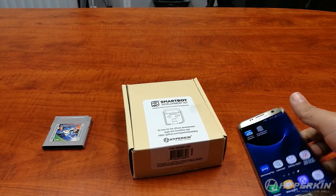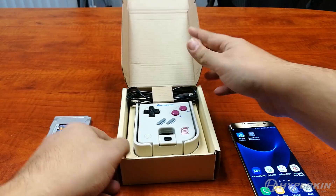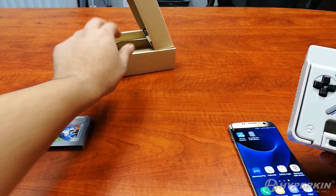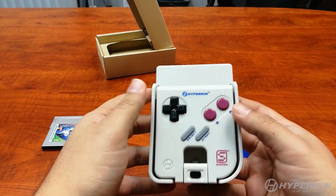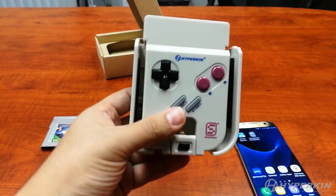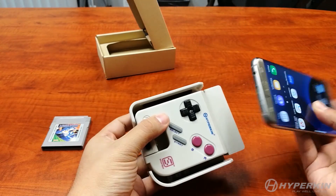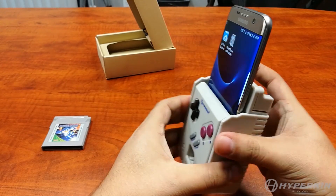Now that we've done the basic software setup, let's open up the package. This is our internal build — the one you're getting is the exact same thing, however your cable is gray and ours is black. So this is your Smart Boy: you've got your L and R triggers up here, A and B buttons, Start, Select, your D-pad, and a release mechanism for your phone so it adjusts to larger phones. We're going to insert the phone into the Smart Boy using a double-sided Micro USB so it fits in whatever orientation. Now it's a nice snug fit.